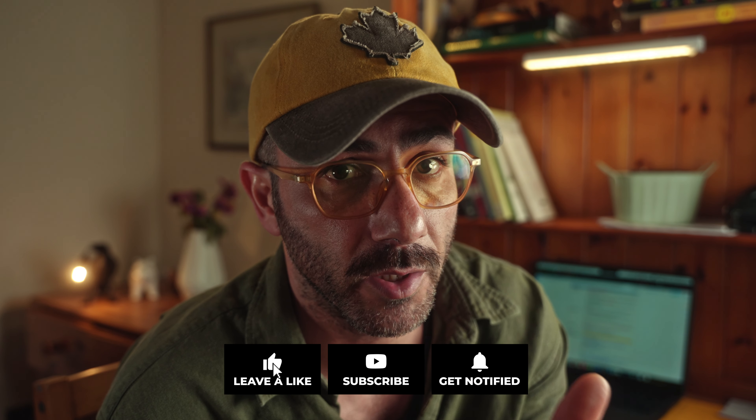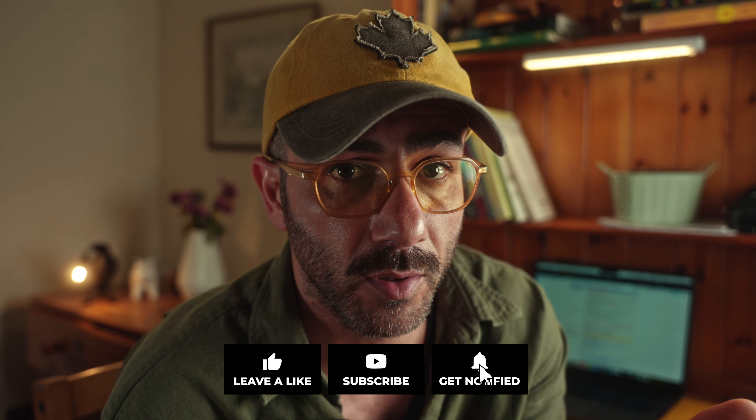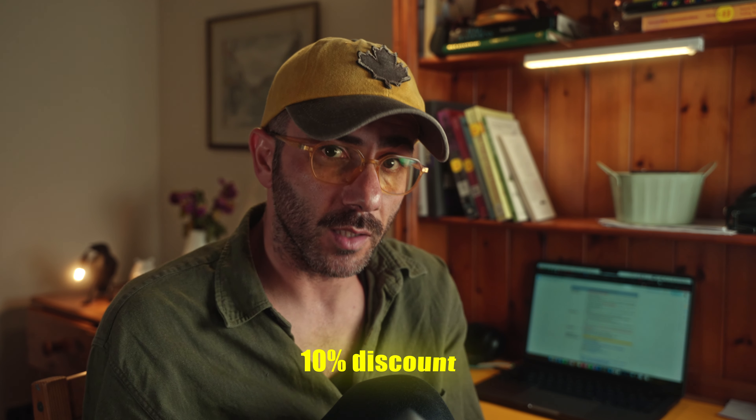I really appreciate your support — thank you very much for sending this one for reviewing on this channel. You can also support my channel by liking, commenting, subscribing, or sharing. I left the link in the description — if you don't want to miss the discount, you can go through their website or Amazon and get one with a 10% discount.